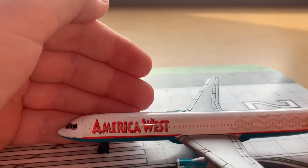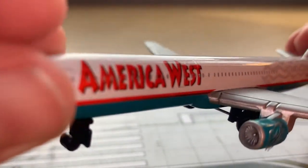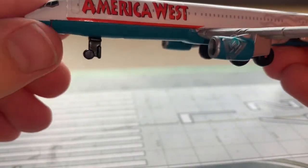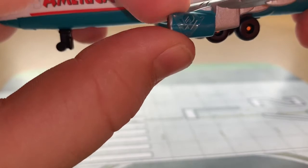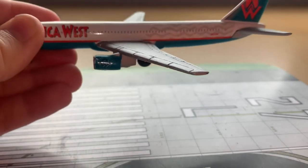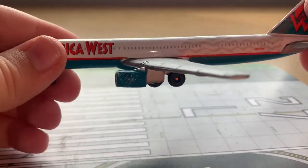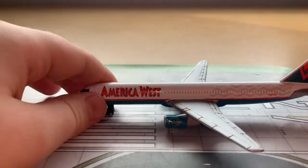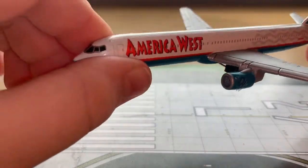At the front we have the cockpit windows with door one left. We then have the America West titles in this nice font and nice red colour. You also have door two left with a red line going across the fuselage. What I really like about this model is it still has the America West logo on the engine. In unboxings I've seen of this aircraft I have not seen that logo, so I'm very happy to have that sticking on. This is an old aircraft and the stickers have held on very very well.